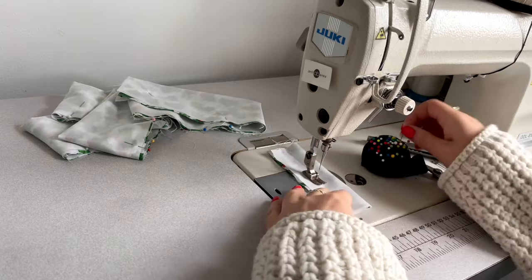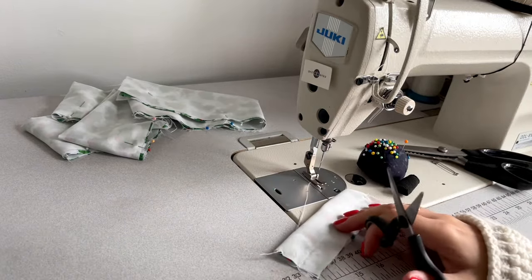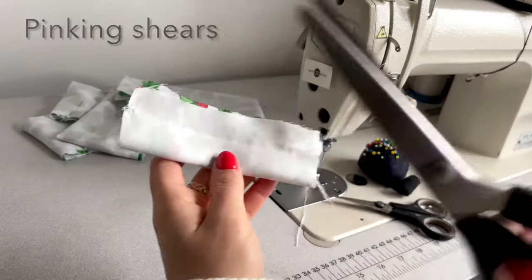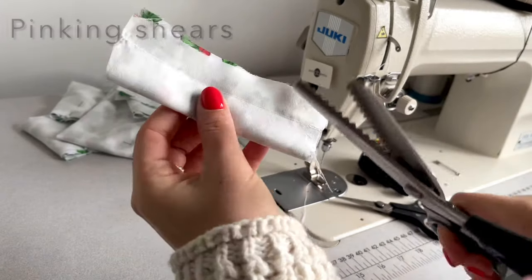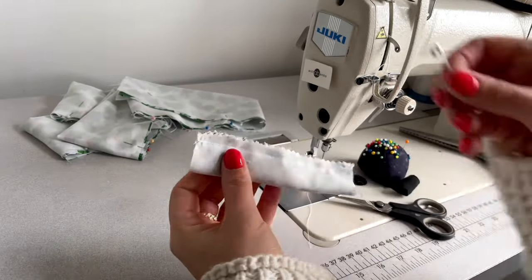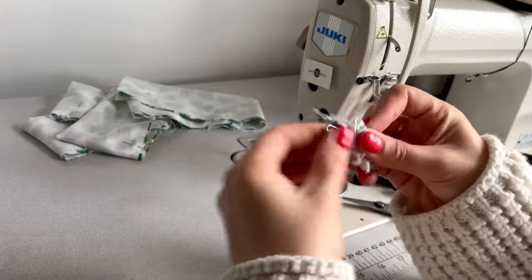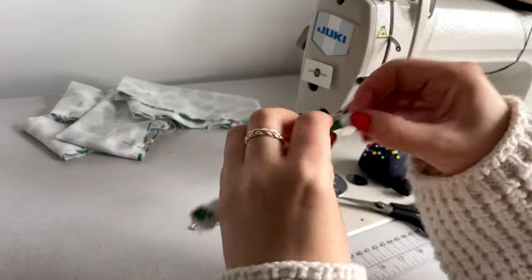Next I'm taking these zigzag shears and I'm cutting that edge off close to the seam so it doesn't fray. Next I'm using this safety pin and I'm turning my pattern to the right side.